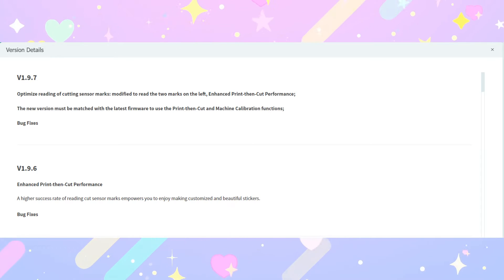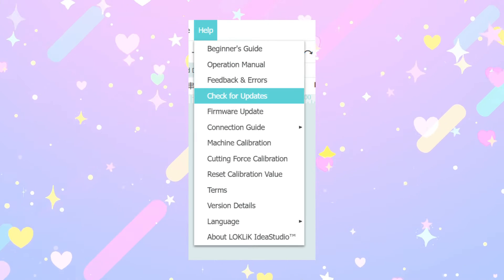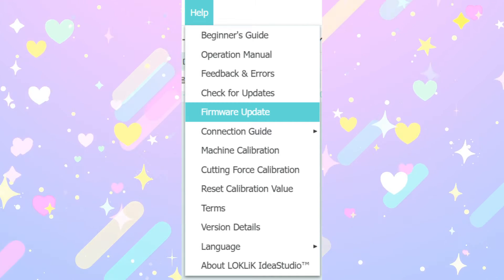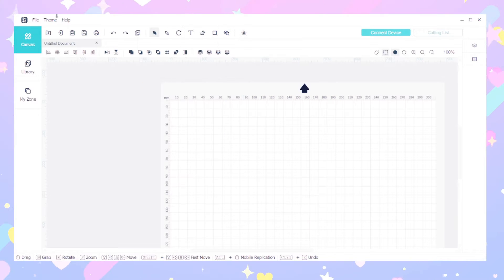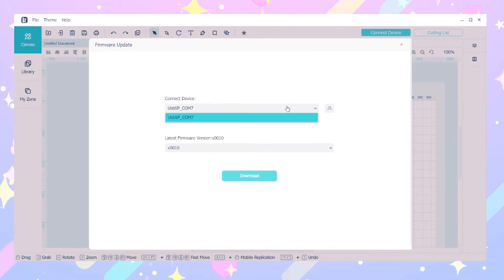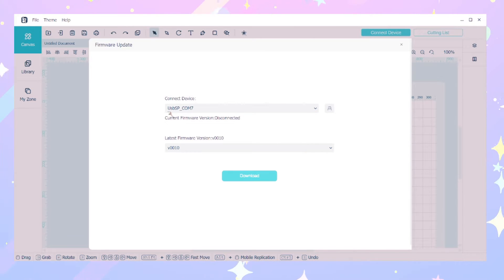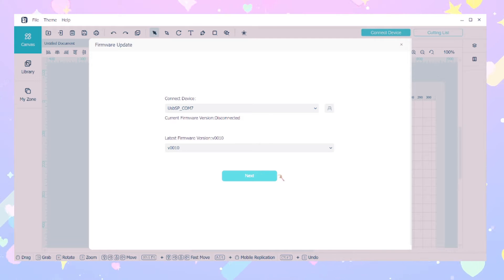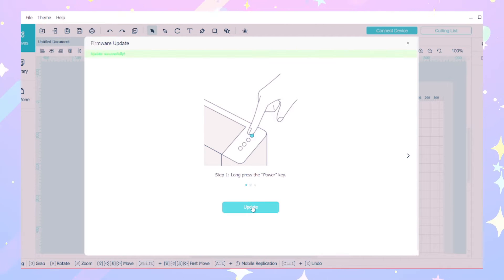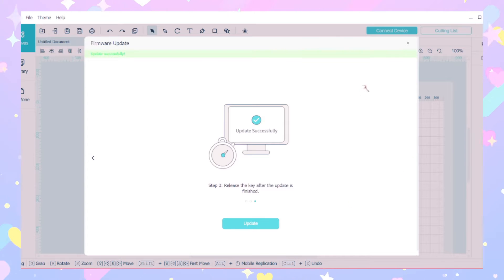First things first, make sure that you have the latest update for LockClick. You can do this by going to Help and then Check for Updates. Make sure the version you have is v1.9.7. After you update the version, make sure to go to Help again and click for more updates. In this clip I had accidentally downloaded version 10 but didn't do it correctly, so I went back and did it again — I clicked version 10 again, clicked Download, pressed Next, held down the power button, and then clicked Update.